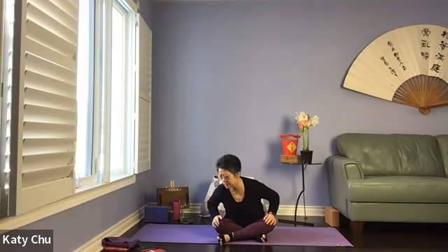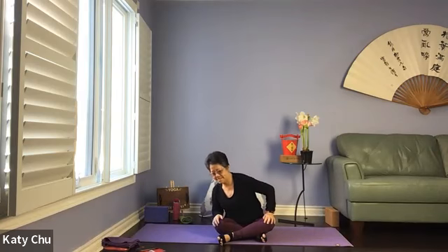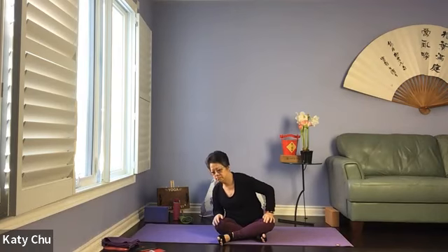Hands on the thighs, sitting up nice and tall, and we will come to the torso rotation. Starting with a small circle, slowly doing a bigger and bigger circle, moving your shoulders as well. Go the other way — reverse, touching all four corners. Slowly, slowly come back to center.